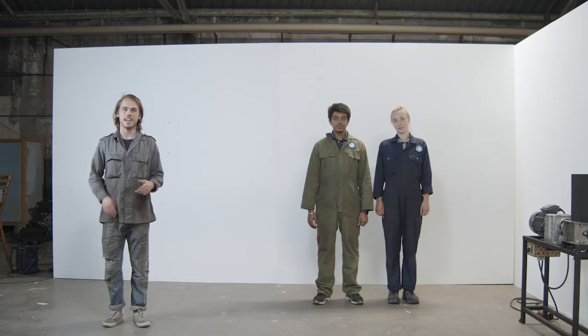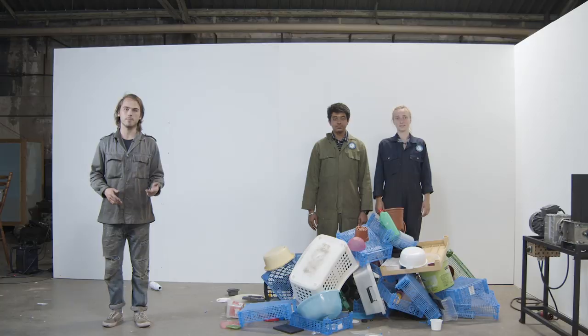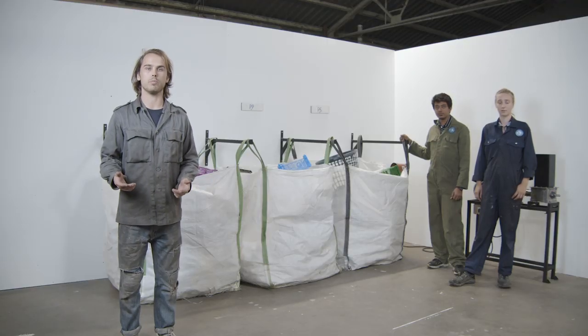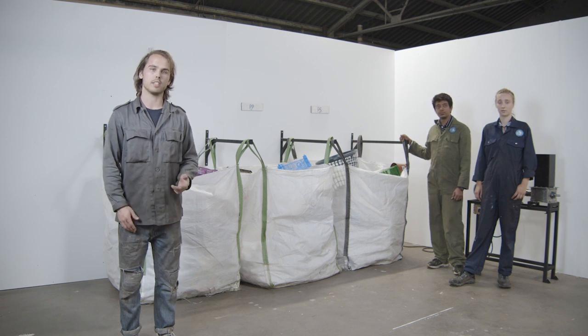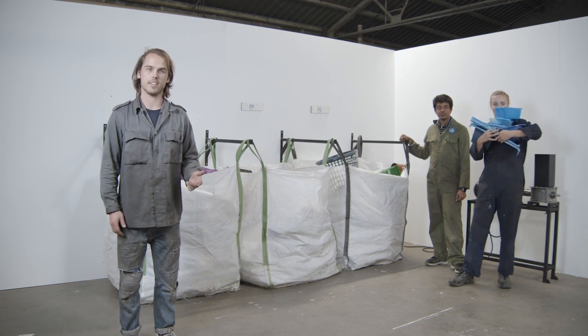You've got your machines, now it's time to use them. So you need plastic. It's important to separate plastics based on type, so we recommend using sorting bags or some other sort of container to keep your plastic organized. And it's usually best to further sort your plastic based on color before shredding, so that you have more control over the appearance of your products in the end.